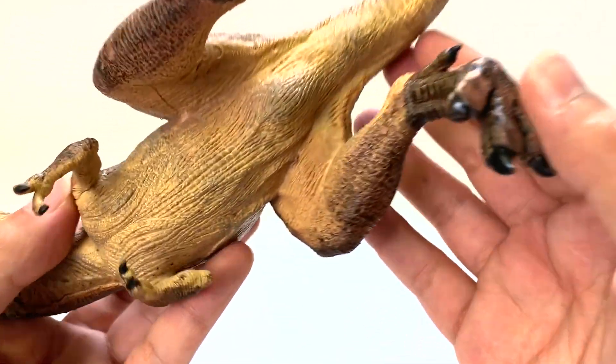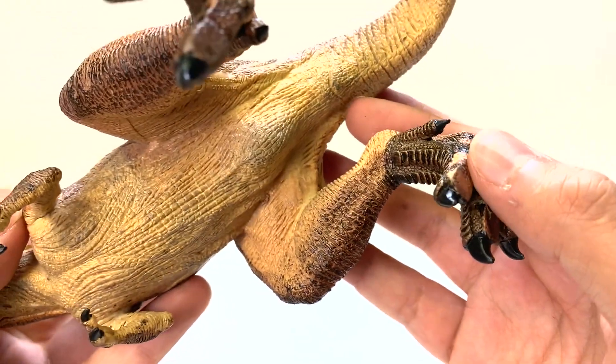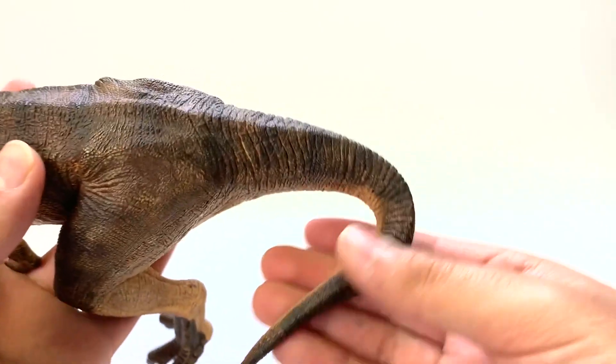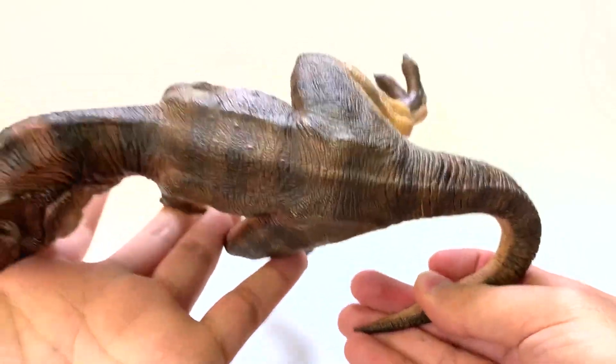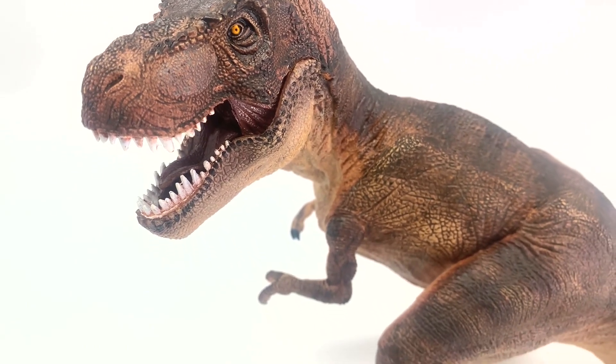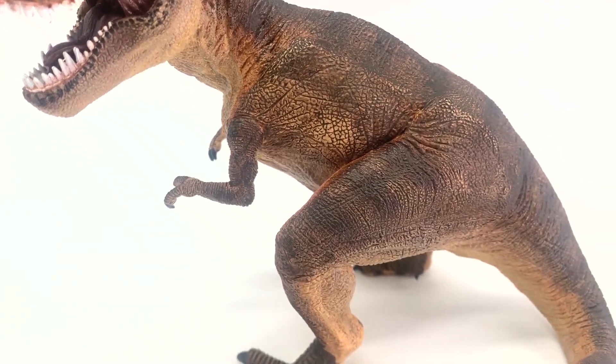No cloaca — wait, what is this? I didn't expect there to be a cloaca, but there is one there. The tail wraps around; it looks a little short and very thin toward the end in my opinion. But paint and presentation-wise, this is an amazing figure.